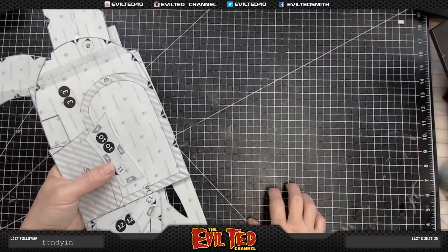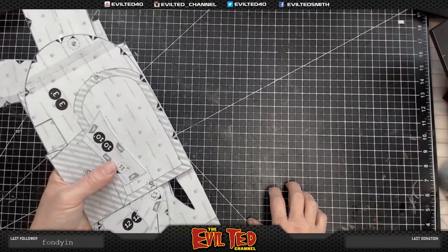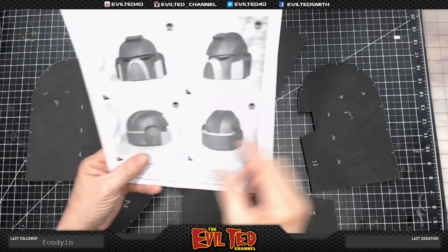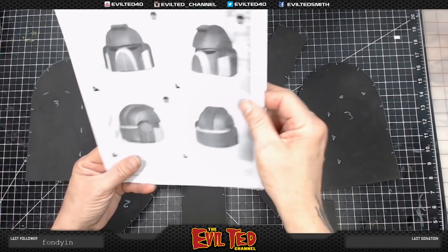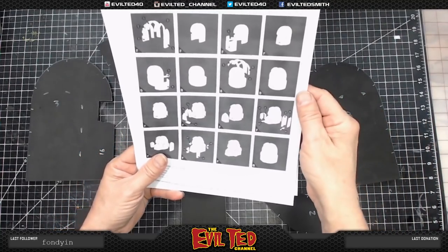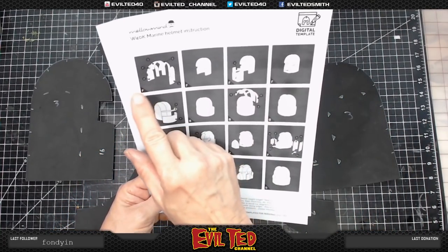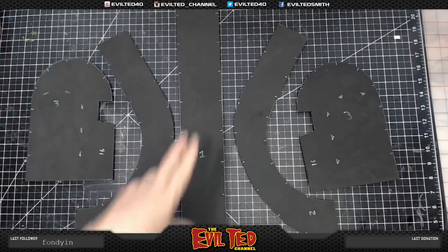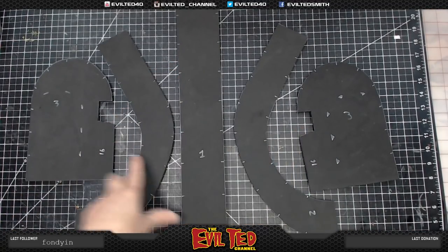I'm working on eight millimeter TNT Cosplay Supply foam. It's good to have a photograph to look at what you're building — this one has images from different angles and instructions. We're going to start with parts one, two, and three which are already cut out. I have my heat board ready.